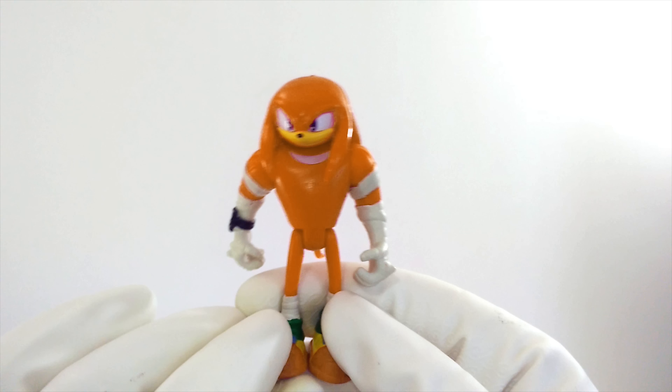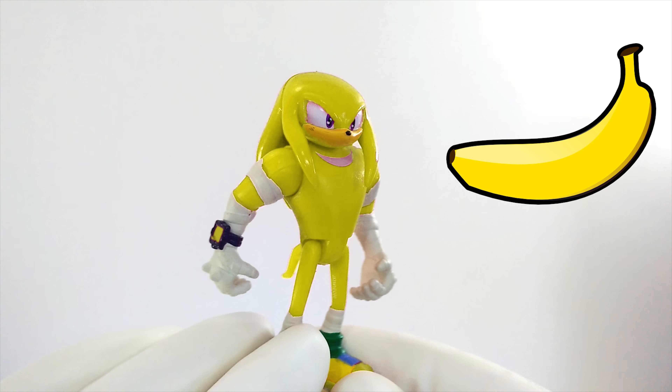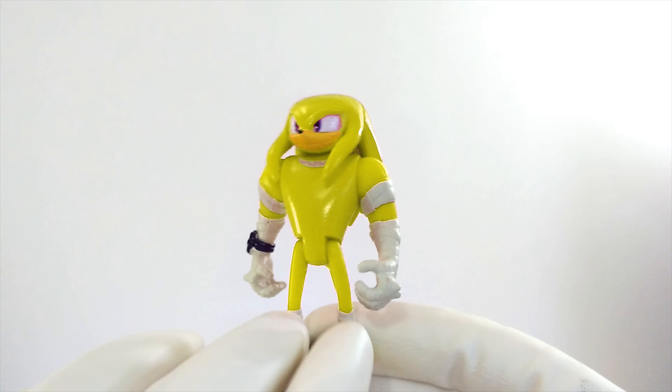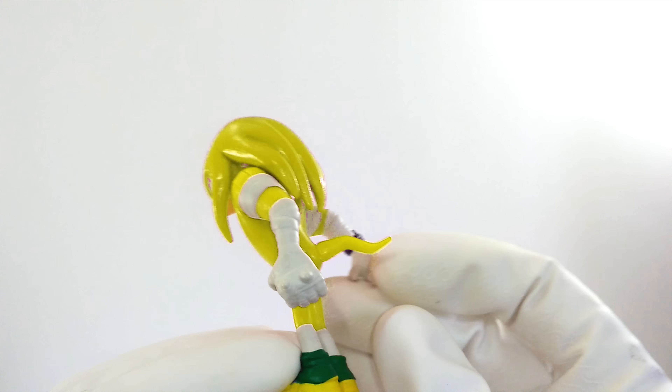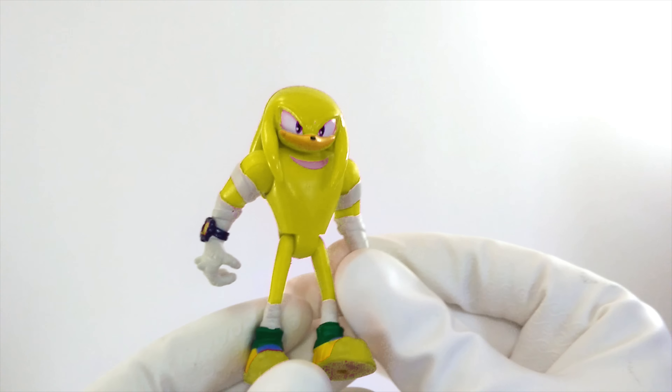Let's try another color. Maybe Knuckles should be yellow, like a banana. What do you think about yellow Knuckles? Is this the color that he is on the TV show? I don't think so. That doesn't look right either. We've got to keep on trying.